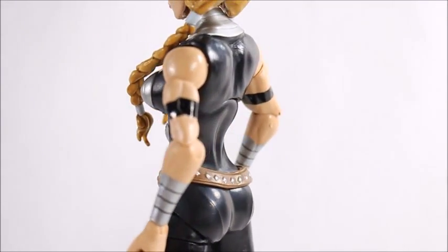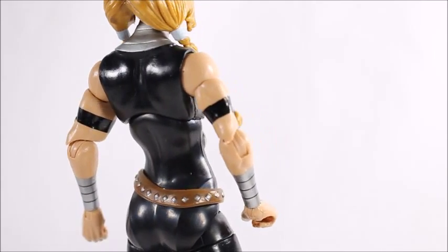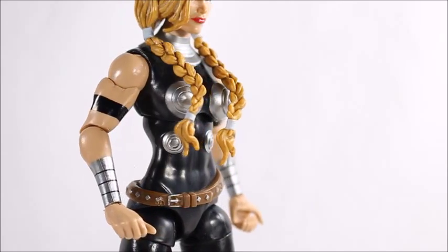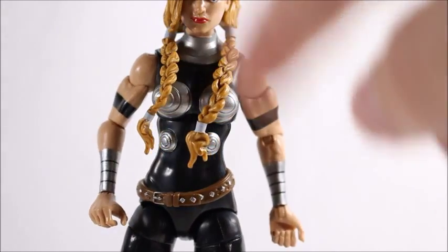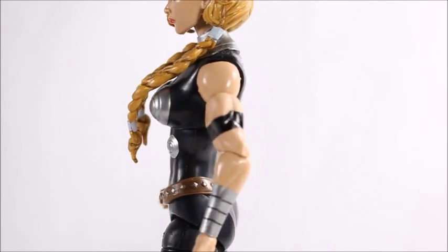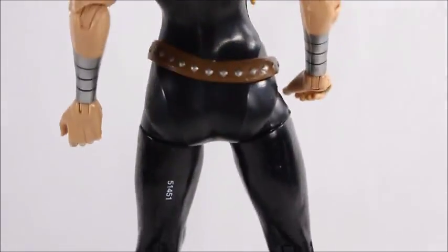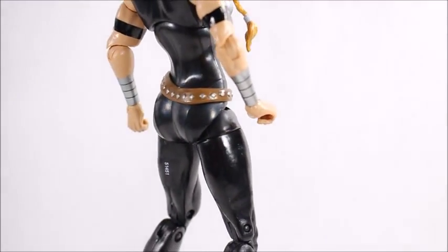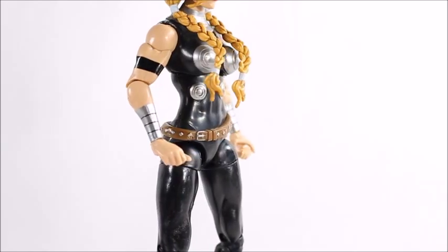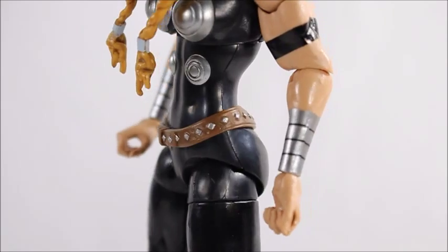Looking at the rest of the body, it's not a bad mold at all — it looks pretty good. I like the little bicep bands they put there. She's got a silver neck collar giving her that Asgardian look, which looks really good. The belt is actually sculpted to her body, and zooming in on that area — her belt looks really nice.